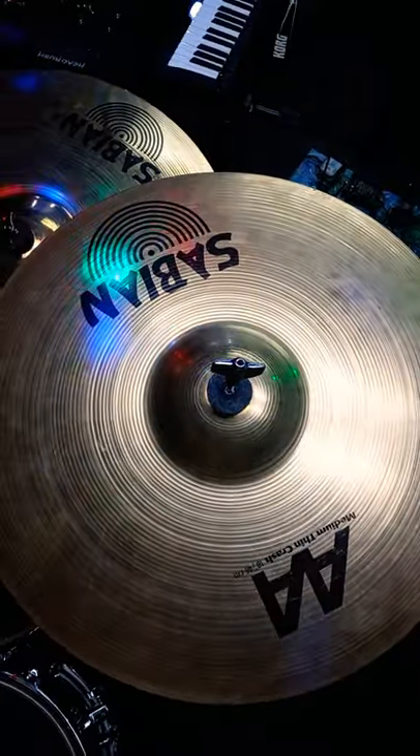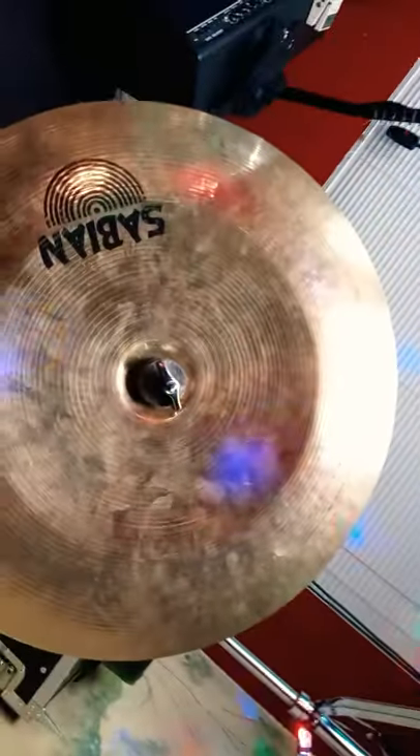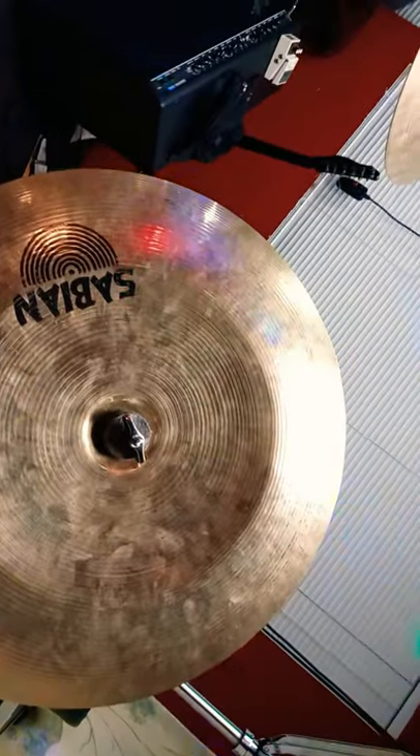18 medium thin crash, and then last, the XS20 Chinese, 18 inch. So yeah, Sabian's all day.